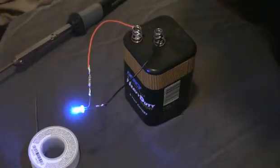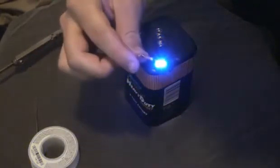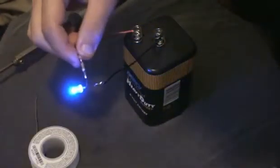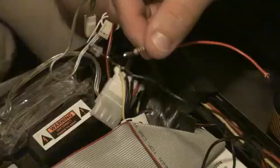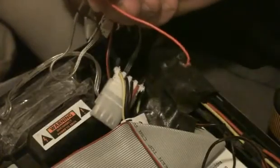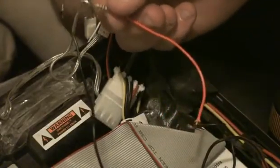Alright, so once you got them soldered, what I would do is test the LED and make sure your connections are secure. And as we see here, it lights up pretty nice — it seems really bright. Yeah, it looks good.